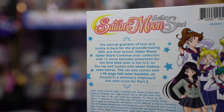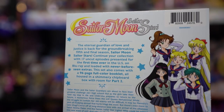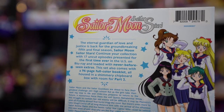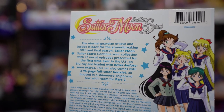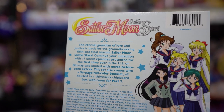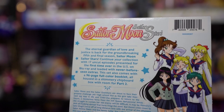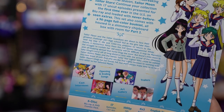The Blu-ray and DVD combo pack comes with paper packaging that you can just slide right off. I tend to keep these — I fold them up and put them away so they don't get damaged. On the back it says: The Eternal Guardian of Love and Justice is back for the groundbreaking fifth and final season, Sailor Moon Sailor Stars. At the bottom we also have a little synopsis.